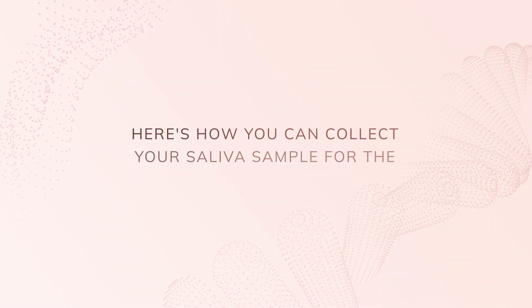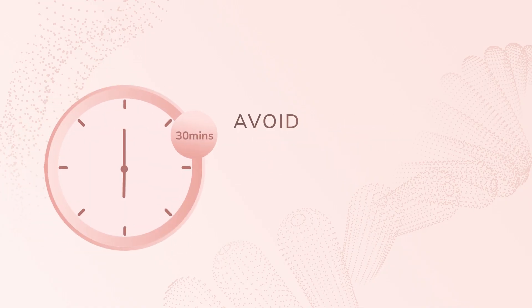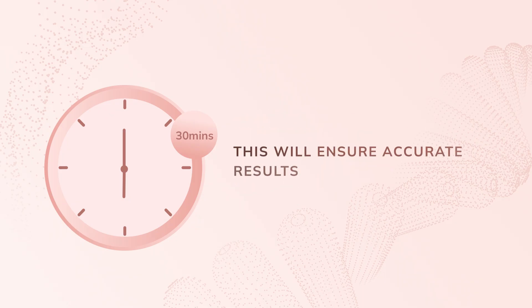We're going to walk you through the process of collecting your sample for the genetic test. A little reminder: please avoid eating, drinking, smoking, or chewing gum for at least 30 minutes before collection. This will ensure accurate results.